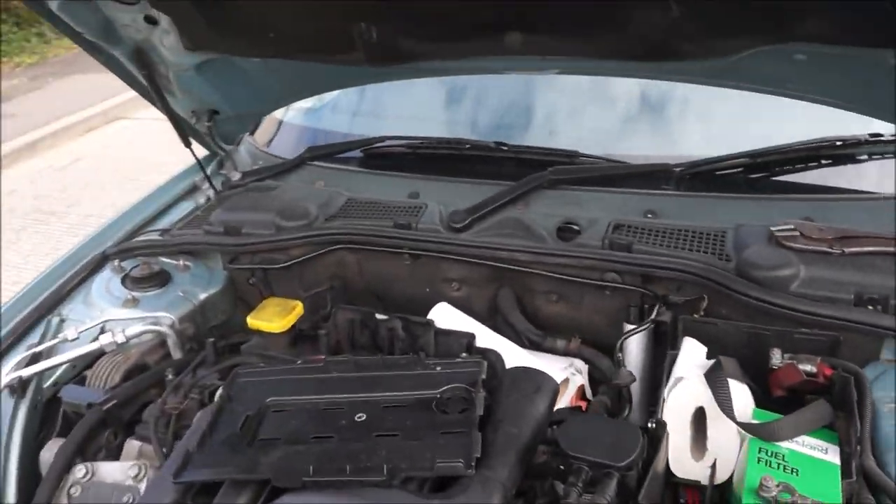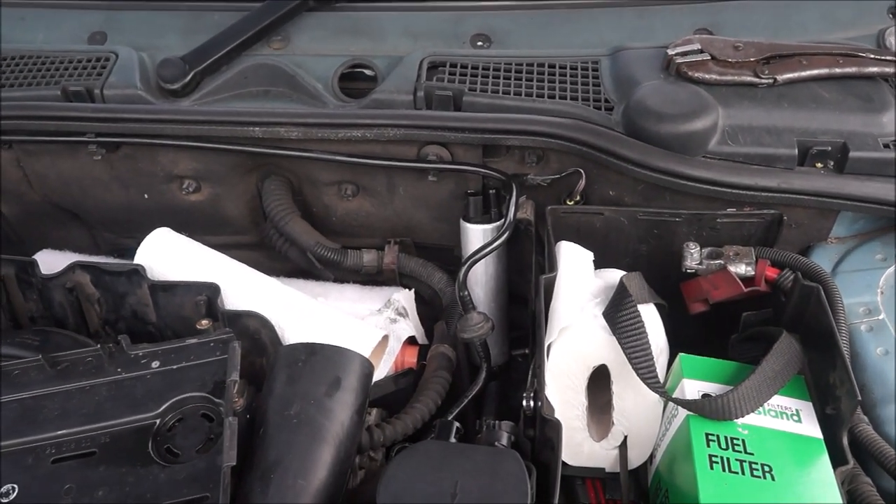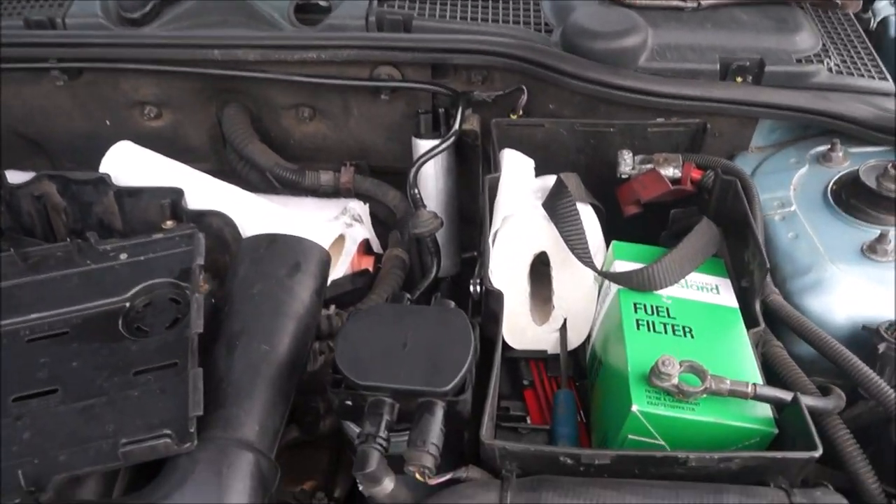Welcome back everyone. I've got to put that fuel pump in and we're going to do the fuel filter as well.